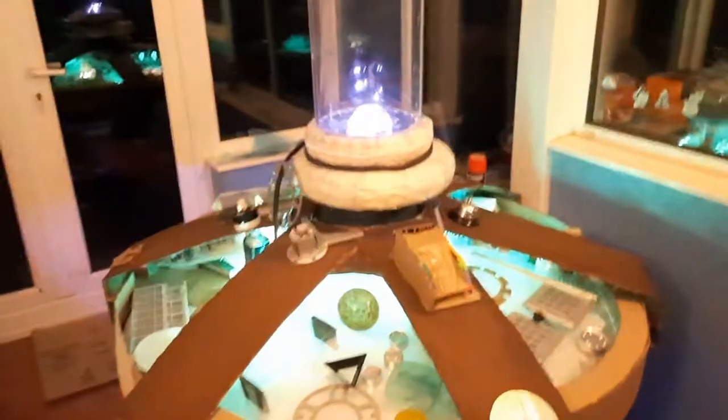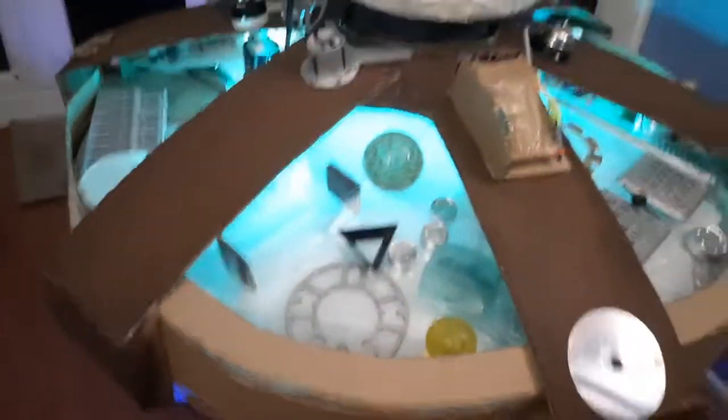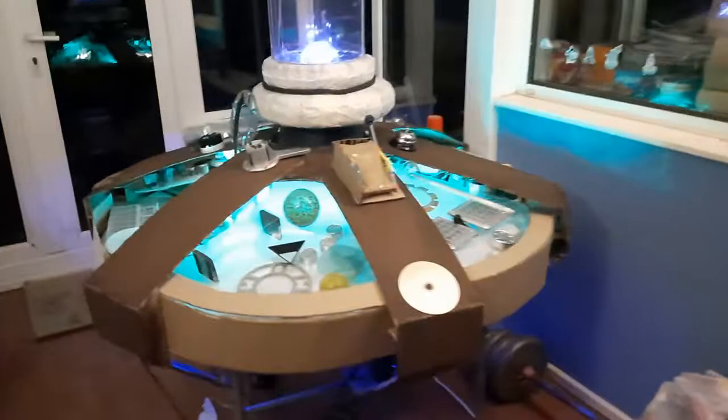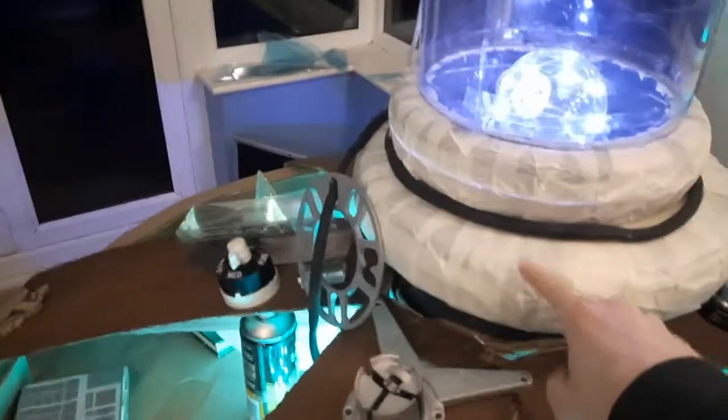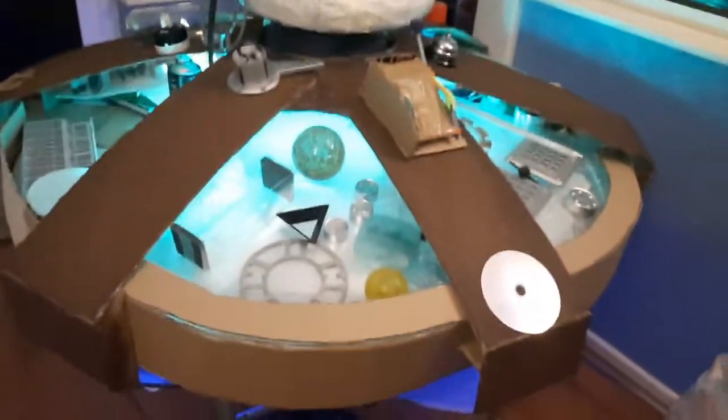Maybe I'll get some more plant pot plate things to go on the top, though they were really hard effort. I did actually try to cut through the middle of that but it was a bit dodgy. This top could do with changing a bit to make it more disc-like, but for now it'll do.